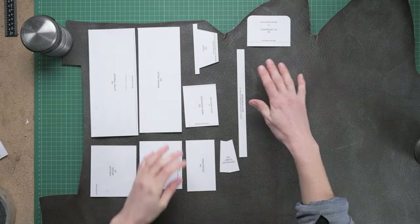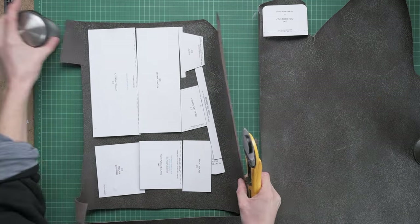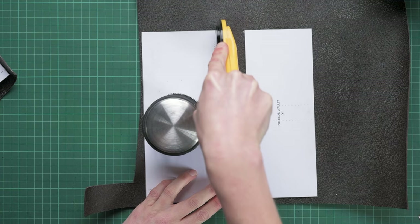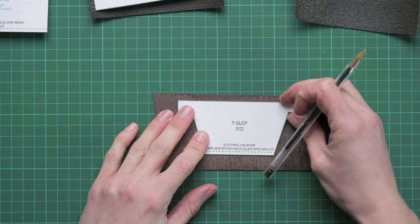Now we've got our patterns cut out, we can transfer them onto our chosen leather. All the information about the leather I use and what thicknesses you need are in the information pack that comes with the patterns. What I like to do is transfer them roughly onto my leather and over-cut these, then accurately cut them out once the leather is down to a more manageable size.